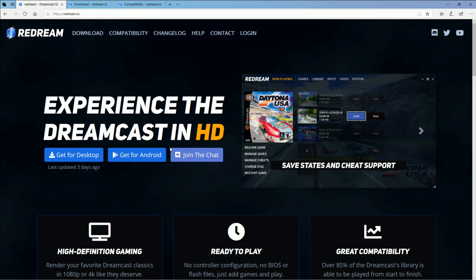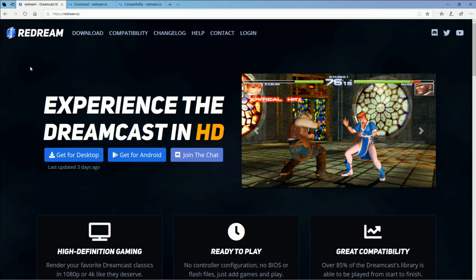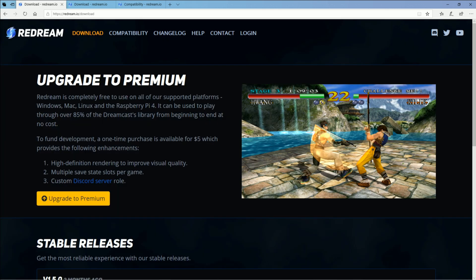It's free if you don't want HD. If you want to get that 4K resolution, you do have to pay. It's $5 on their website, or $6 if you go through the Android store, depending on how you want to get it. I don't have a problem with that, especially supporting a great creator who is improving and making the emulator better over time. Think of it as coffee money to keep them motivated.